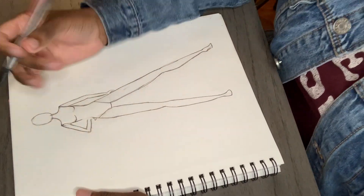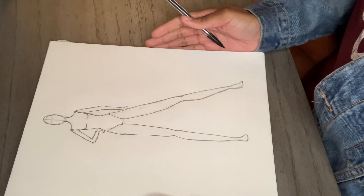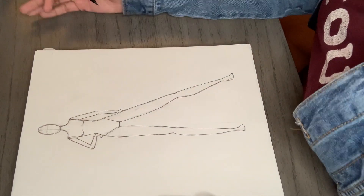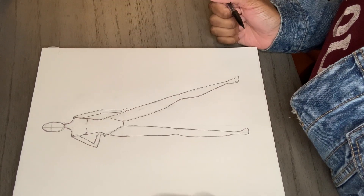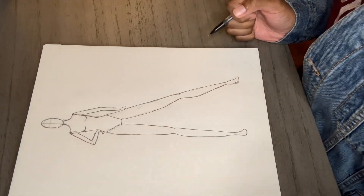The other hand I just put in the crease of her waist. And that is how I transformed this sketch from a stick figure into a croquis in six simple steps. Thank you guys so much — don't forget to like, comment, subscribe, and let me know what you want to see next. Bye!